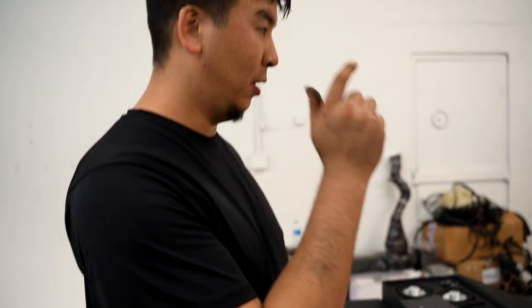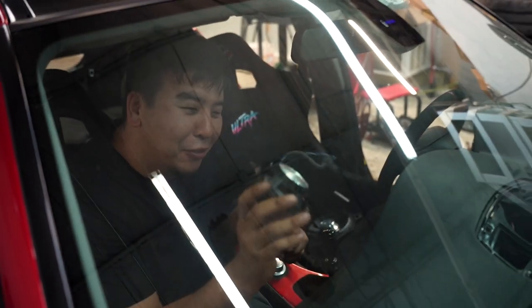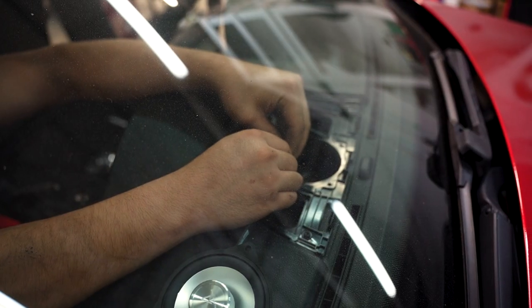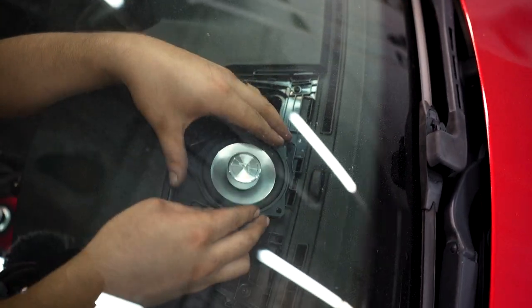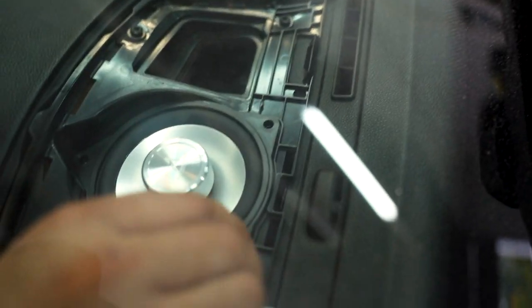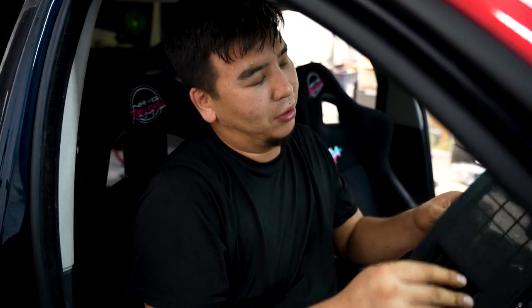We're going to go ahead and do the dash one, then install the subwoofer, and then do the doors. Connect this — you just get the provided harness with the resistor on there and connect it to the new speaker. Use the old screws from the old speaker to hold the speaker in place. In most cases you shouldn't have to replace them. Then just slap that back in.